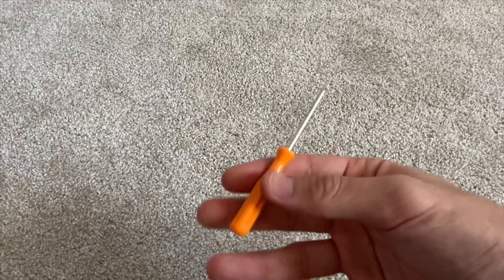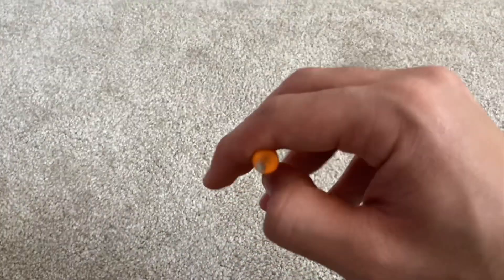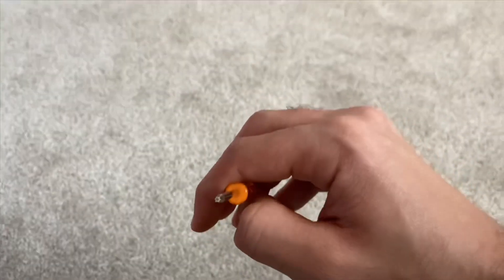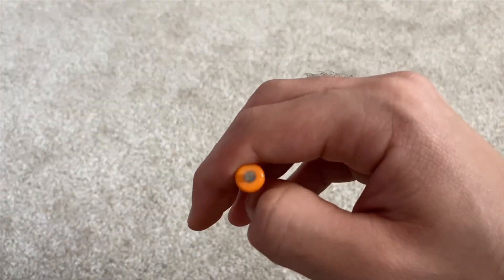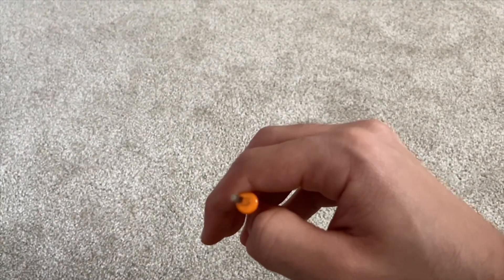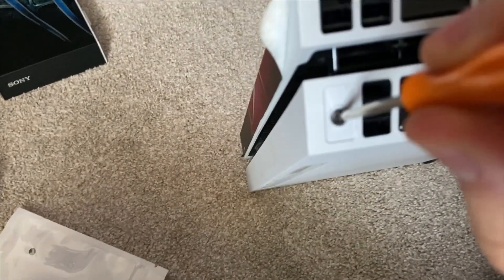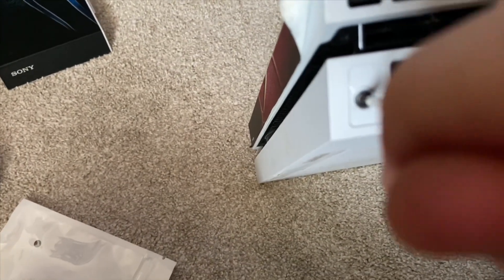This is what the screw looks like - it's very small and it has a hole in the middle. That's the screwdriver you need - it has a hole in the middle too. What you gotta do is put it in and turn left - lefty loosey, righty tighty.